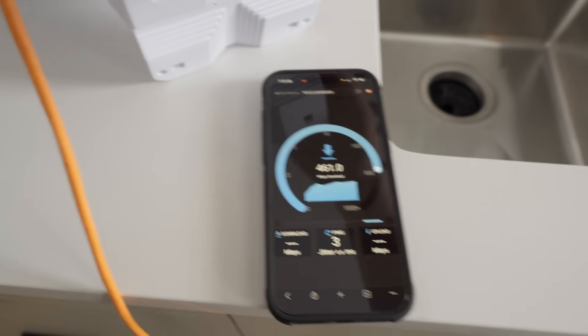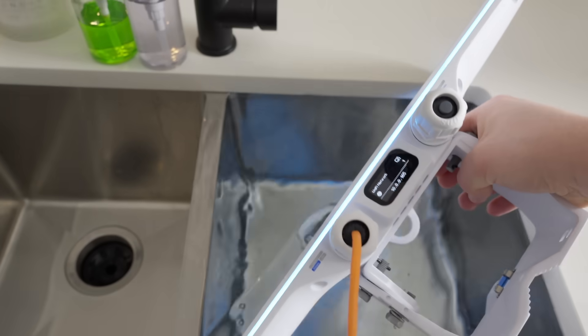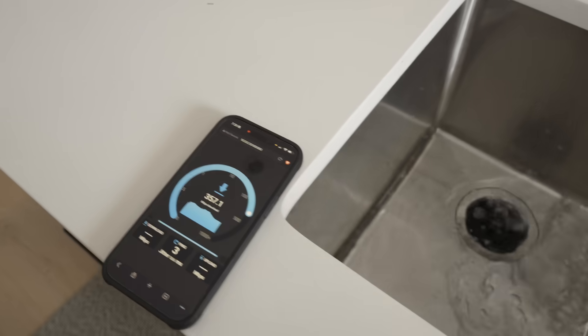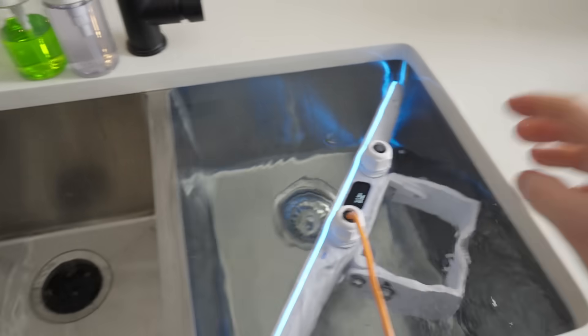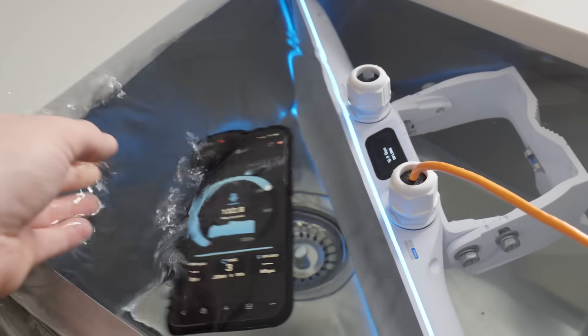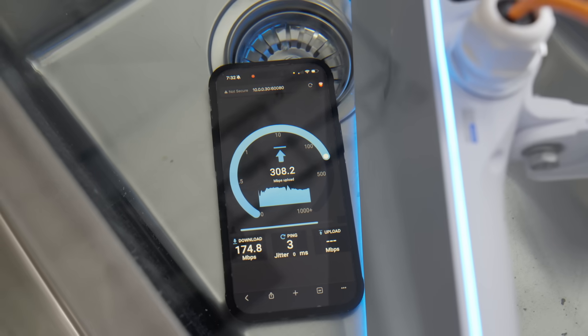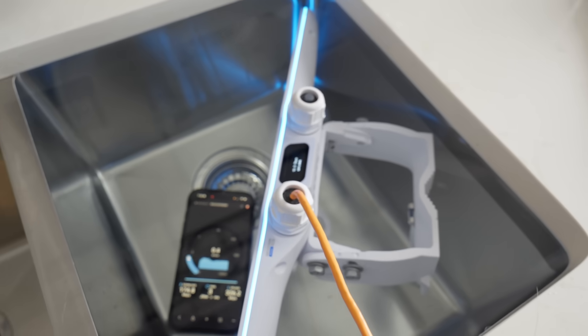Speed test running. And we dunk it into the sink. Speed test still running. Now it's submerged. Still works — the signal is a lot worse. Oh, it got better. It legitimately — the speed went up. Why do they let me have things like this?